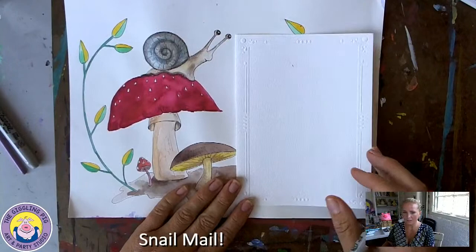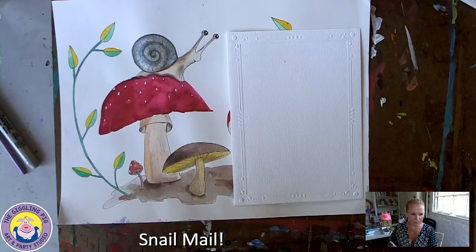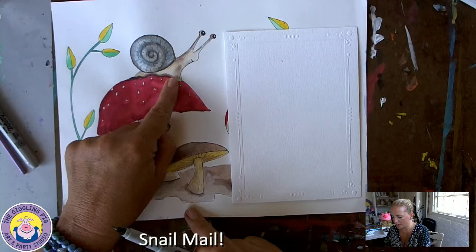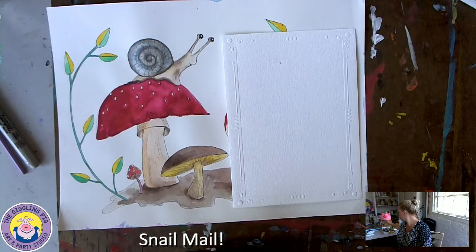If you've got your piece of paper and you've folded it in half, we can worry about what we're going to put inside later, but on the outside let's have a look at our snail for our snail mail. Let's break down this shape - this is really easy, you guys can do this at home. When you're looking at the mushroom here, you can see it looks like half of a circle. Let's start with that, but can you see how the snail's body is kind of wiggly?